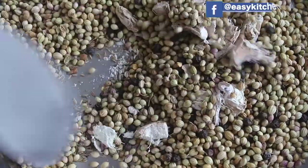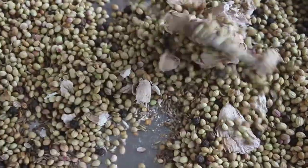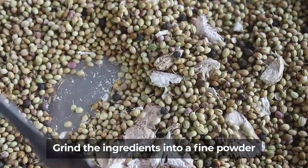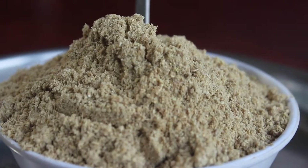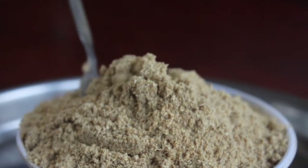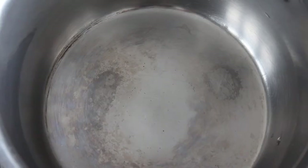Put the powder in a bowl and add the powder in a bowl. Now we will add the powder. It is healthy and it is ready to mix it in a bowl. Now, let's put the gas in.